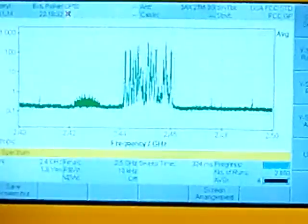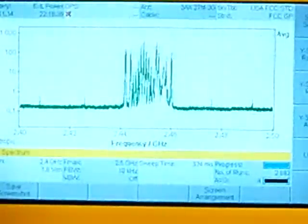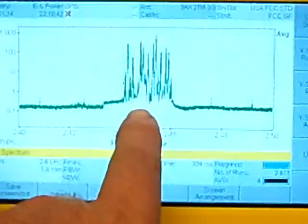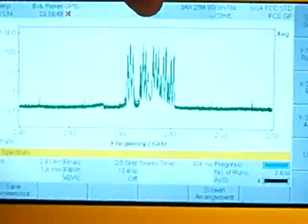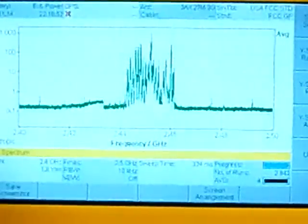There seems to be a lot more frequencies used compared to the radio link. And just like the radio link, these are also spiking really high, well past the 100 mark, almost up to the 1,000 mark at the very top. I'm going to go ahead and turn off the 3XS.